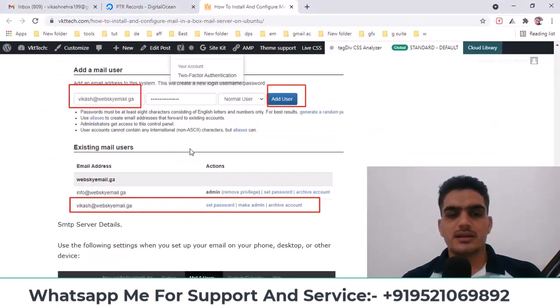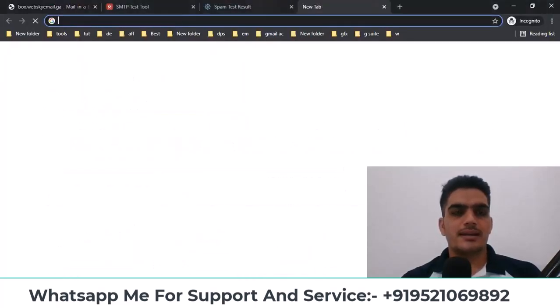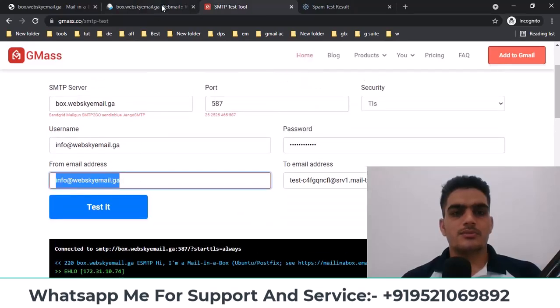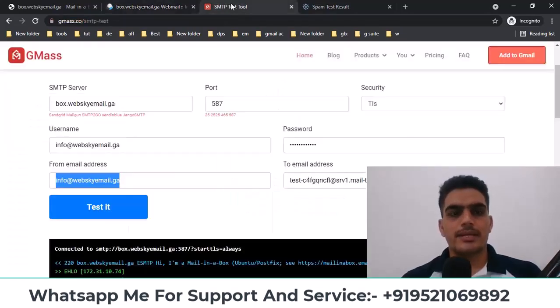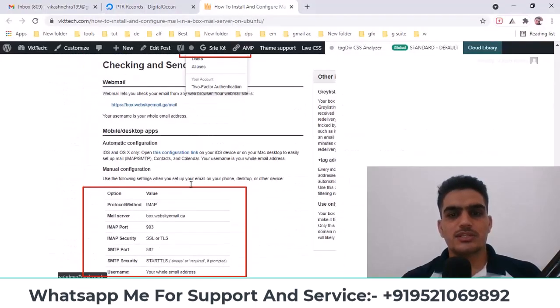I've explained all these steps here through screenshots, showing you what to do and where. For example, if you want to open Roundcube webmail, you add /mail after /admin in the URL. As soon as you enter /mail, Roundcube will open. You can log into this mail interface using your username and password and click on Login. This is your webmail interface where you'll be logged in. You can send emails through it as well. We've also tested SMTP here.